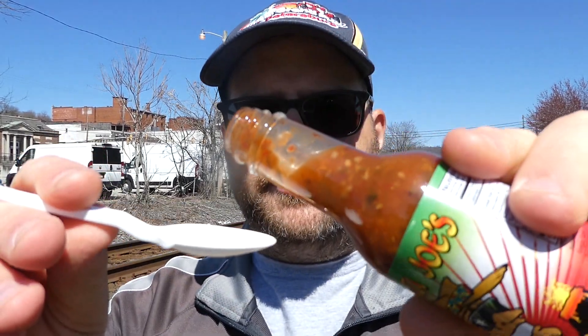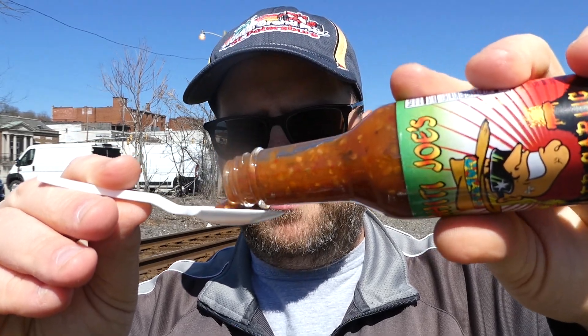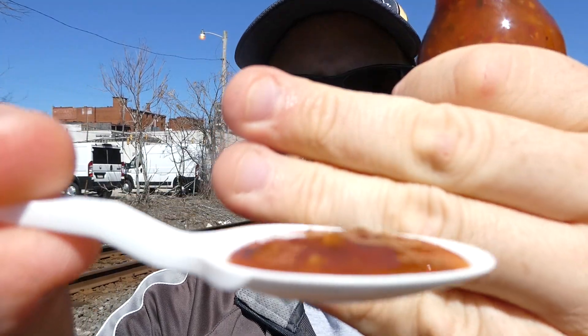It smells like when I walk into Pennsylvania Macaroni Company in the Strip District — just that Italian smell. It's a little on the thinner side with some chunks of tomatoes and pepper seeds in there. That's what it looks like, and here we go.